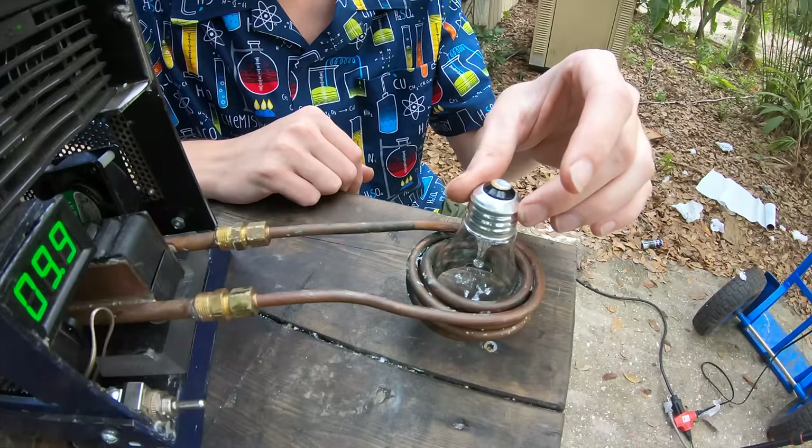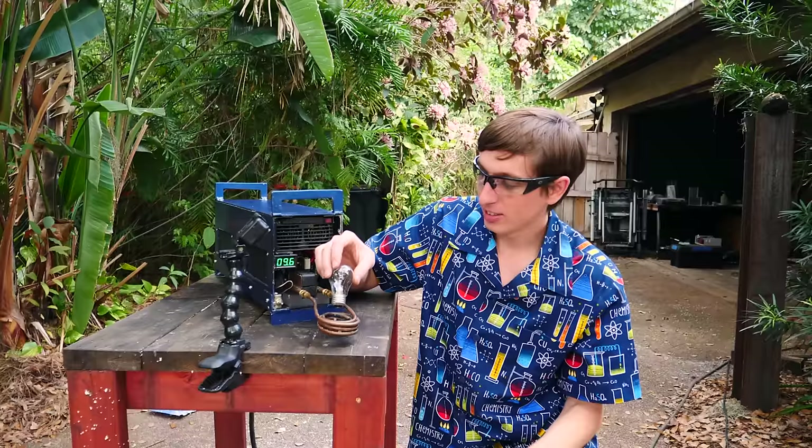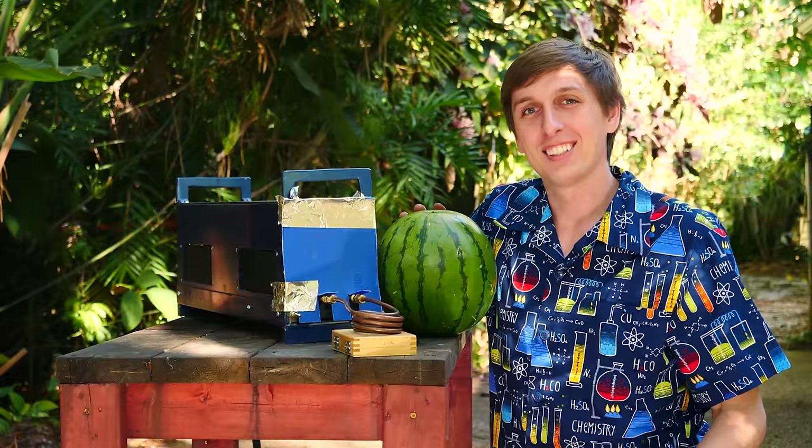Some people wanted to see if a light bulb would light up. So let's try it. Nope, not lighting up actually. What about on this end? Oh, it's on fire. Out of all the things to catch on fire, a light bulb? Really?